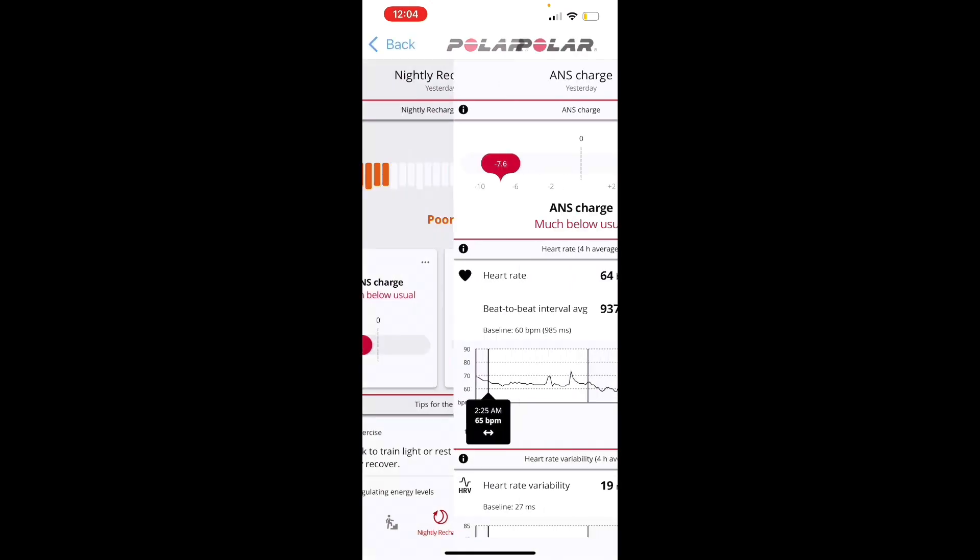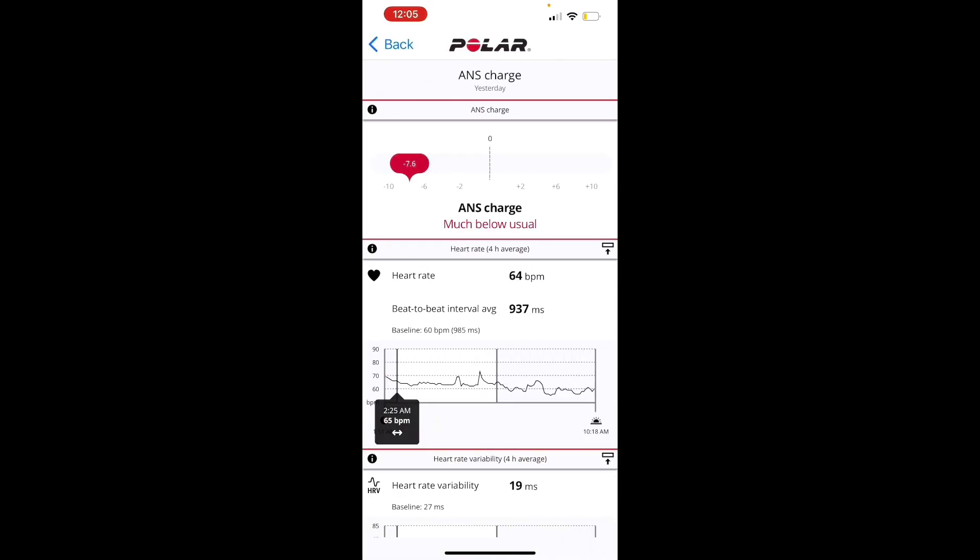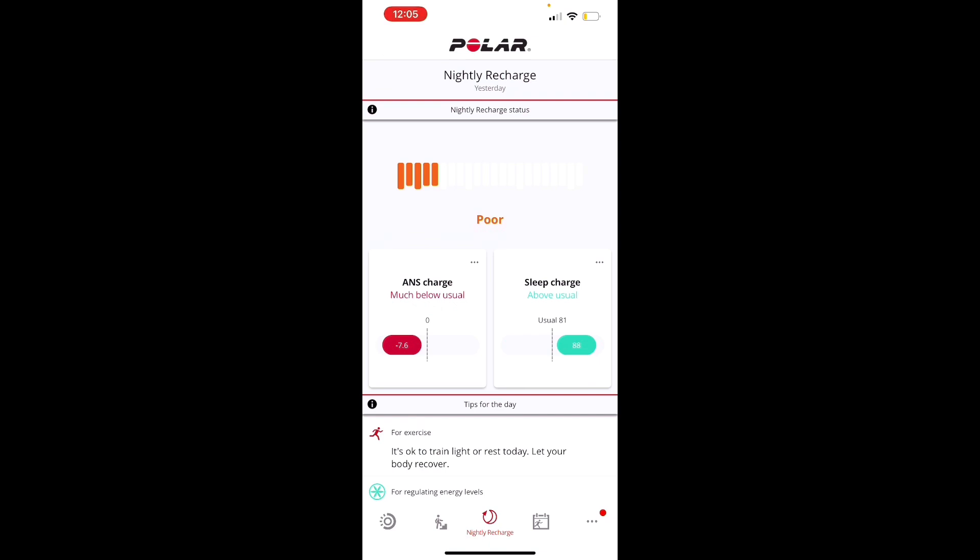One nuance: the ANS metrics are taken for four hours starting about an hour after you fall asleep. So if you slept late and let yourself sleep in until 10:18 AM, you probably had more recovery than just those first four hours, which could cause the score to read low. There are limitations to how accurately it captures recovery from extended sleep. But in general, it provides a simple and useful direction on your recovery status. This is the primary wellness aspect to track your recovery on.